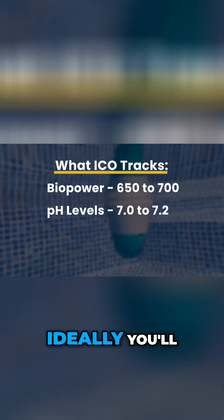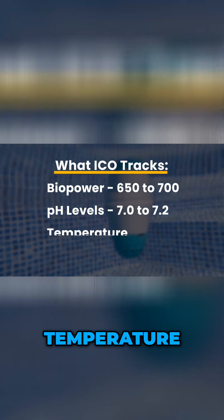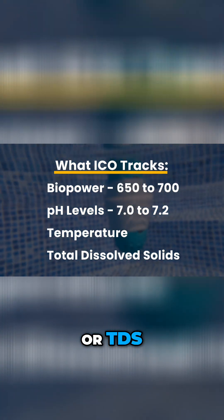pH — ideally you'll maintain a pH of 7 to 7.2 for maximum sanitizing power. Temperature. You'll also get total dissolved solids, or TDS, in the saltwater version.